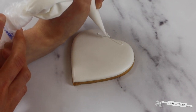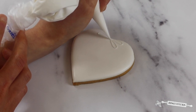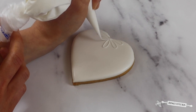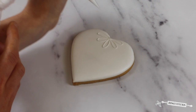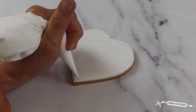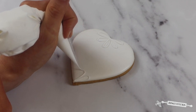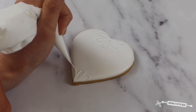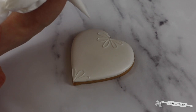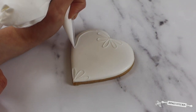I'm going to start by taking my white line icing and adding some looping detail at the top and the bottom of the heart. Next up I'm going to add some detailing to the outside of the biscuit with some slightly curved lines and dots.